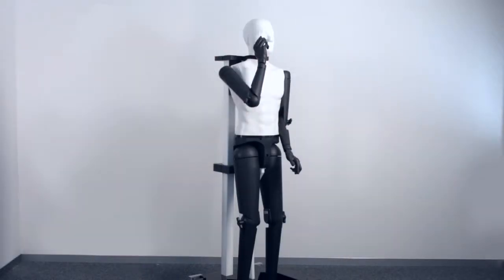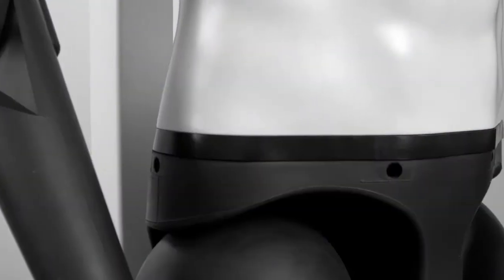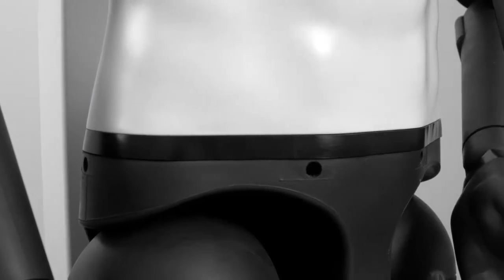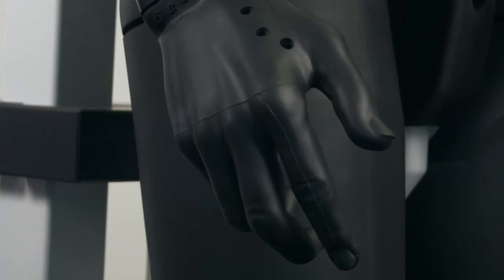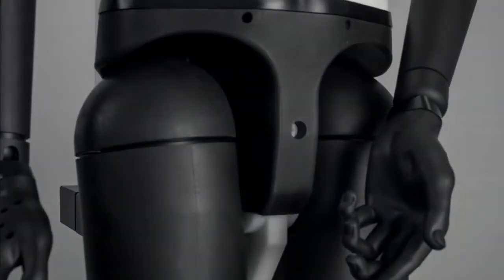POP-A weighs 85 kg, about as much as an average adult human male. POP-A is designed for conservative absorption measurements. His dimensions have been chosen according to the statistical norms defined in the 1988 Anthropometric Survey of US Army personnel.